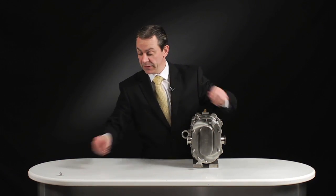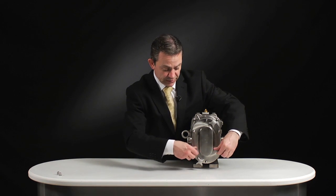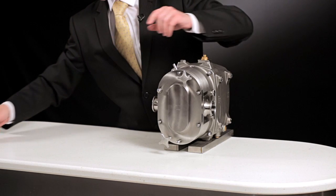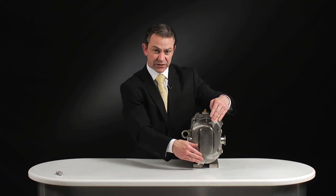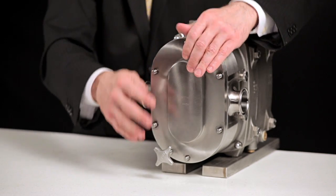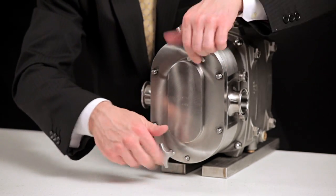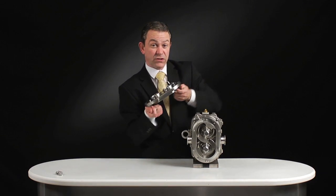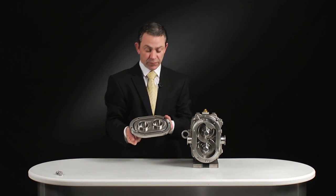Everything about this pump is designed to make the engineer's life more simple. Just by adding these jacking screws on the front cover, rather than putting a screwdriver in to jack off the front cover, these simple studs easily remove the front cover.